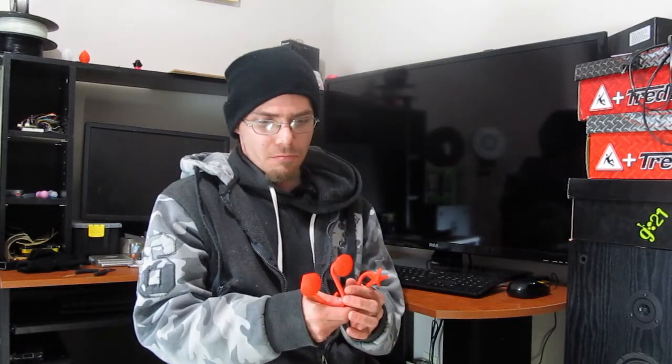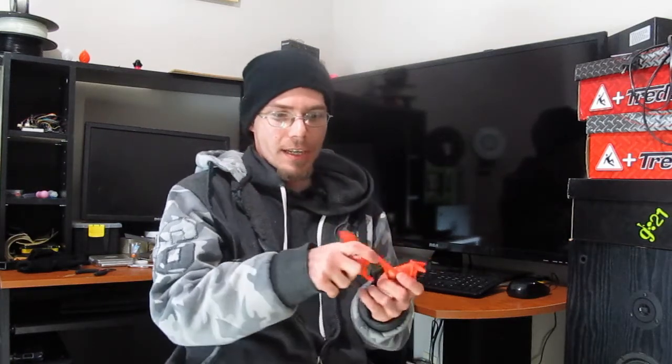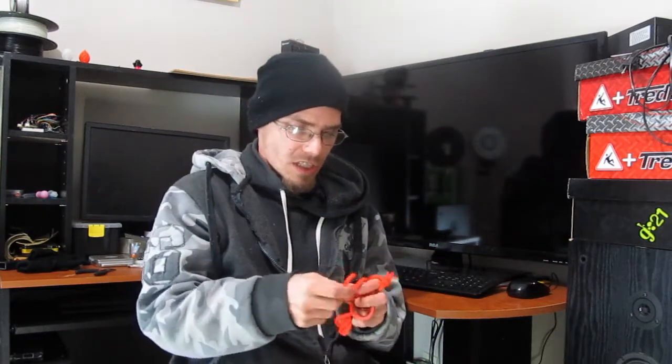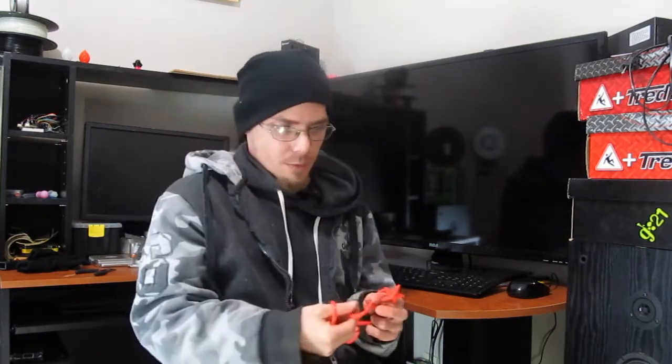So I printed out some shower curtain hooks. There's three different designs here: we got a scallop — it's basically just a shell — we got a sand dollar, and we got a starfish.